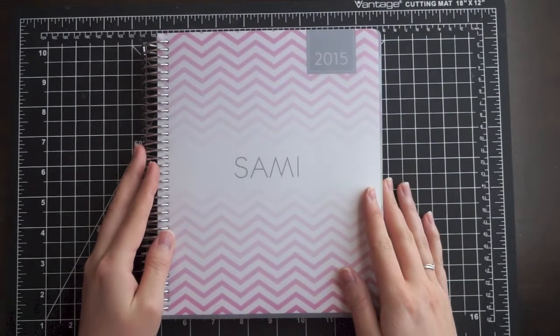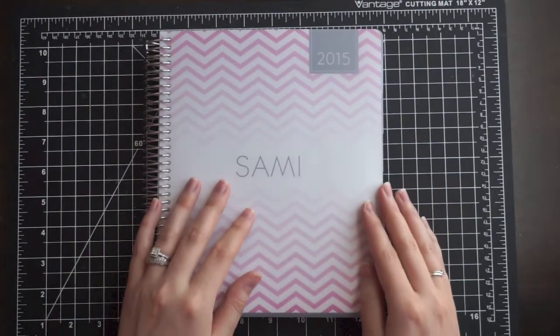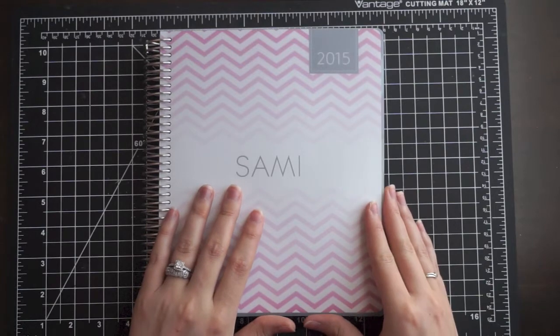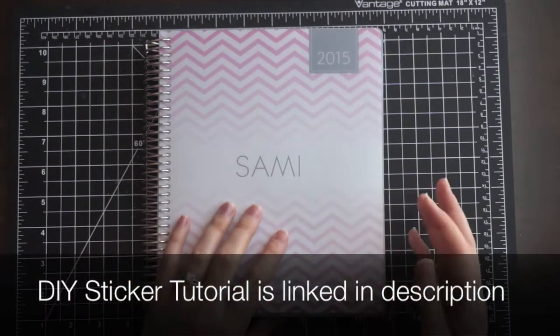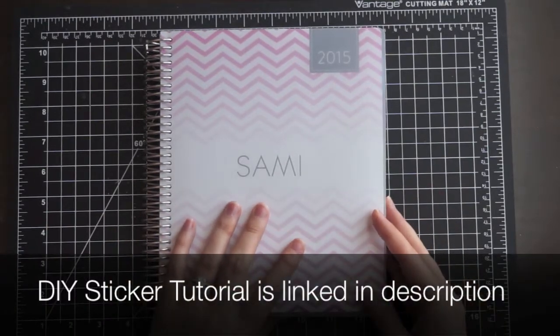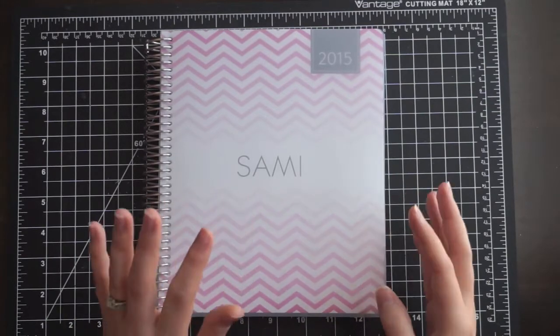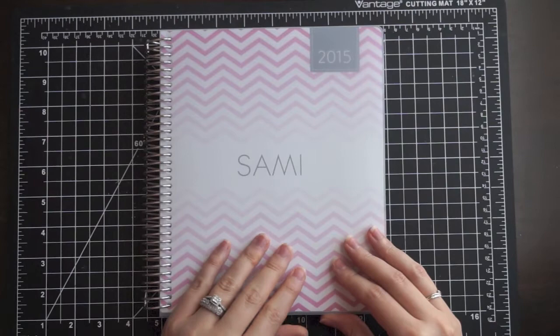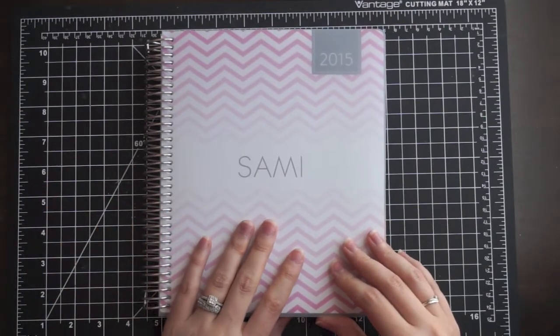Hey everyone, it's Samantha and welcome back to another planner video. Today I want to talk about my updated menu plan. Recently I made my own stickers using some markers and sticker paper with my Silhouette Cameo, and I've absolutely loved it, so I've started incorporating more color and more stickers into my planning routine. I wanted to cover how I'm using it for meal planning today.